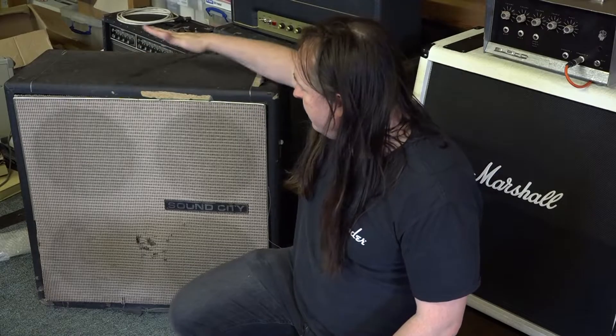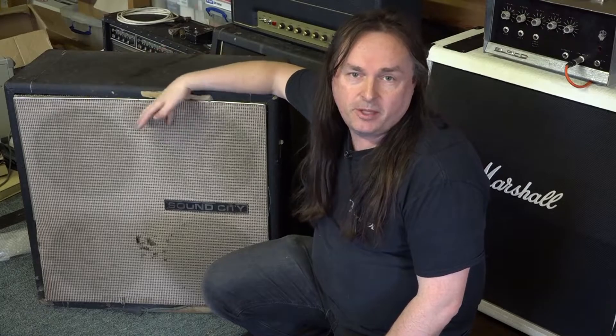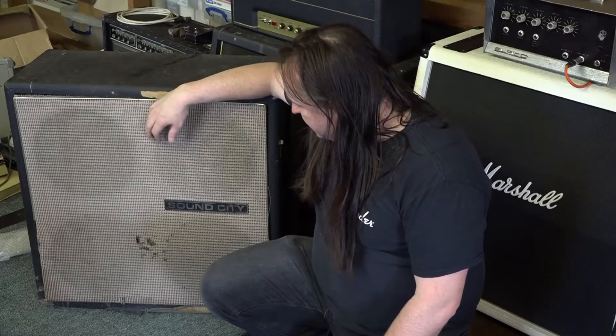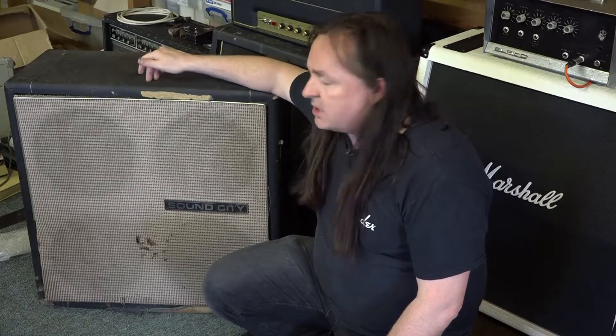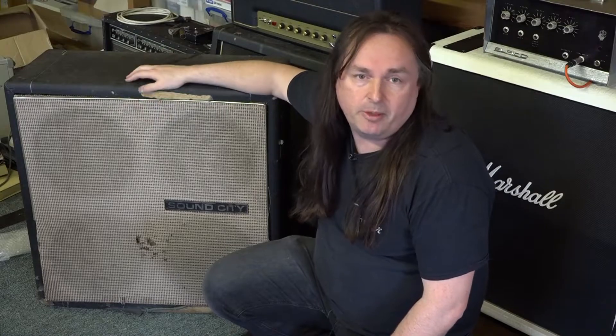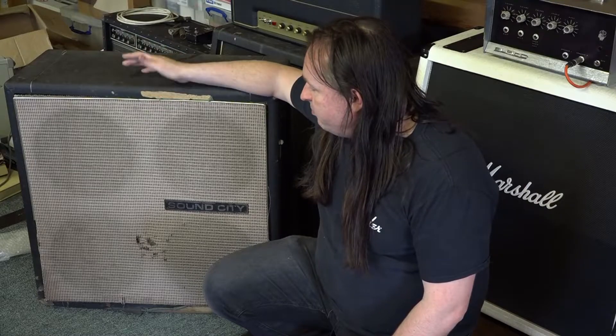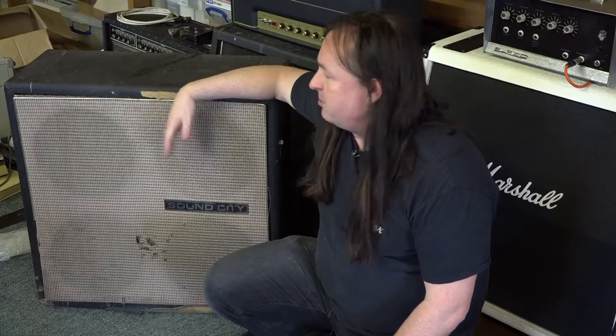Hello again, it's Matthew here. Today's video is about this — another Facebook Marketplace find that's been through the wars a bit. This is a 1970s Sound City 4x12 cabinet. The guy just wanted to get rid of it from his garage. There's a lot less love for 4x12s these days because people just have nowhere to put them.